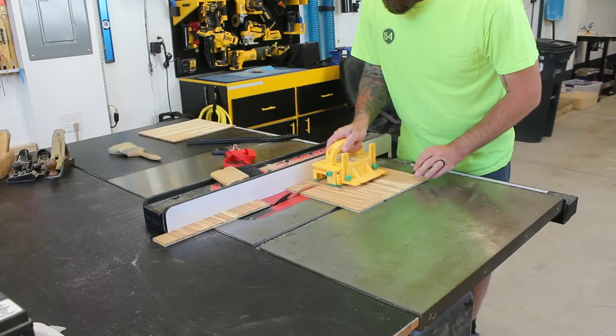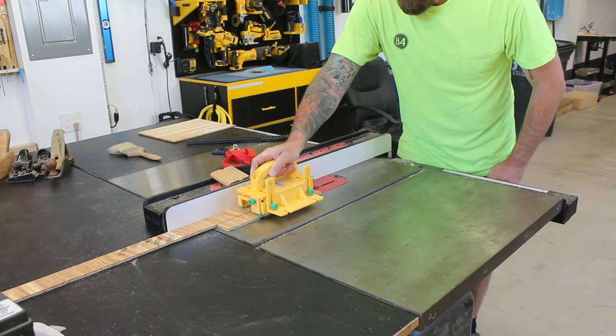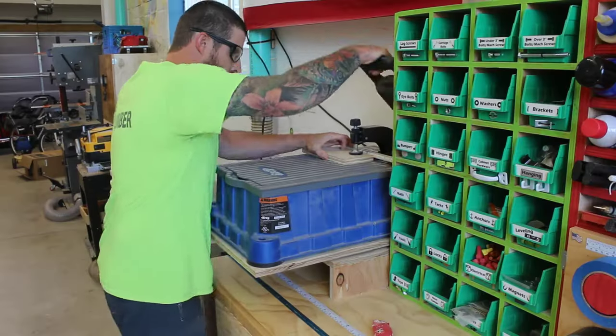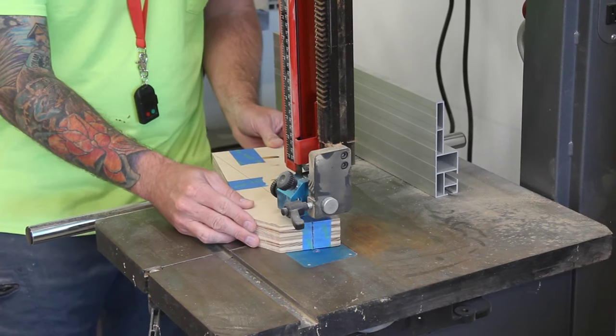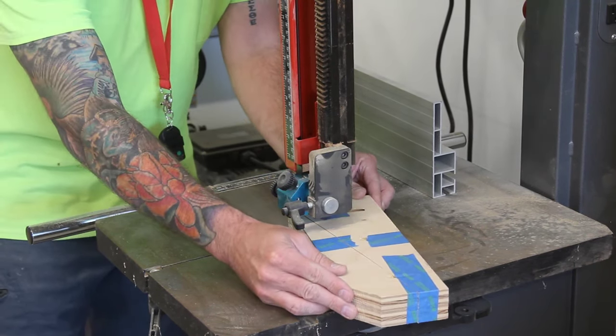While I wait for that spray adhesive to dry I'll cut the small dividers out of quarter inch plywood and the angled pieces that attach to the tool wall itself out of three quarter inch. It'd be easier to go ahead and put those pocket holes in now, and then I'll tape them together and rip them on the bandsaw so they'll each have a mirror image of the same angle.